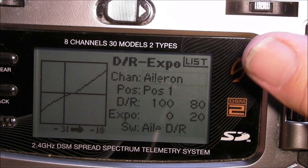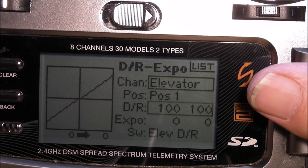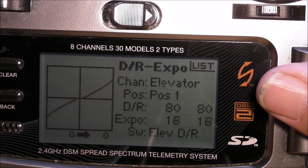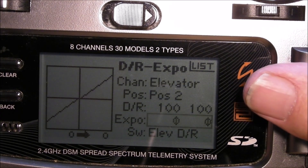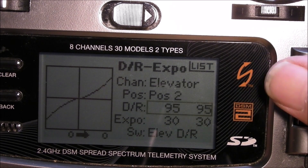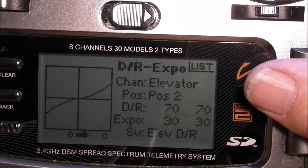Now we need to do the elevator. Go to position 1 on elevator — that's not aileron. Take the rate down to 80 and expo up to 20, just like aileron. And position 2: same thing — 30 expo and 70 rate. This is the starting point; you may want to adjust to your liking, but it makes the helicopter a lot more controllable.